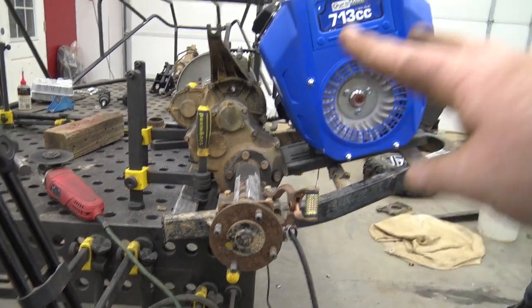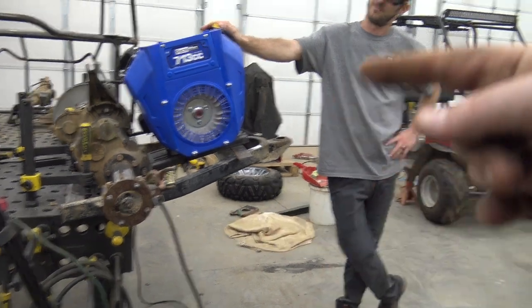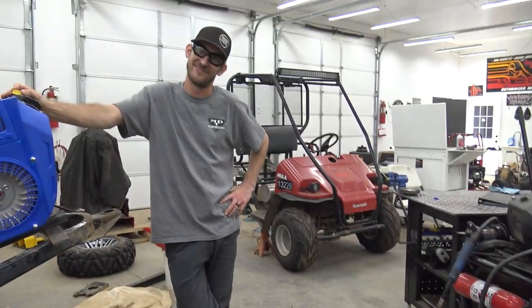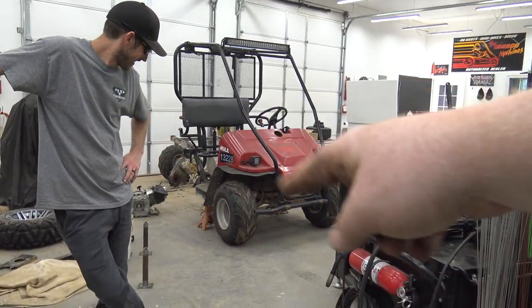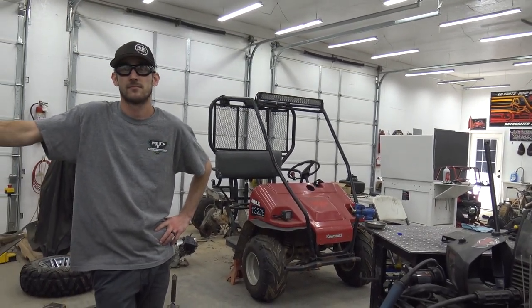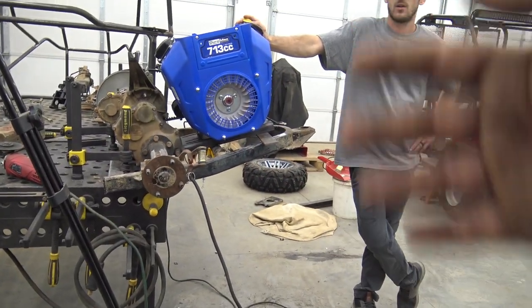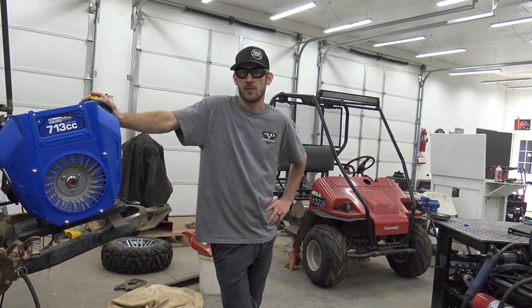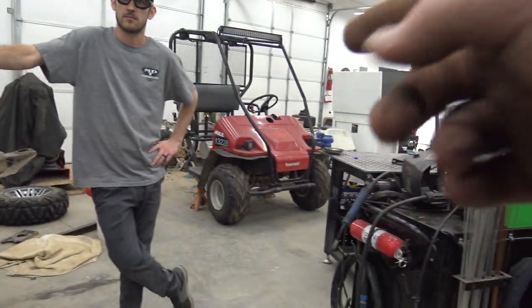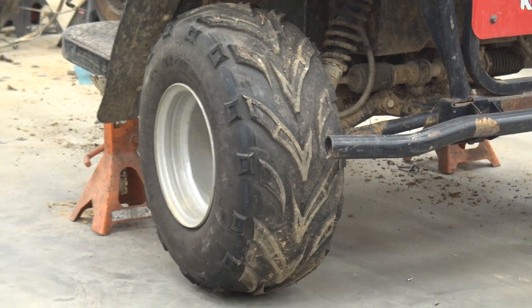I have some wheel adapters that are going to do two things: adapt the wheel pattern and space us out. We want the same rim all the way around so we can carry one spare on the roof rack that works both front and back. Golf cart wheels are four-on-four; these are four-on-137. Found adapters on eBay for $85 — they're one and a half inch thick — which gives us a little more spacing. The front tire is going to stick out past the back, giving us a little stance.